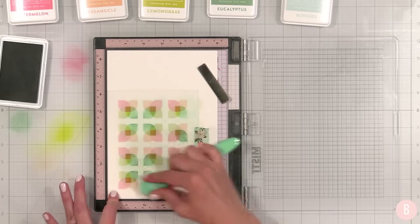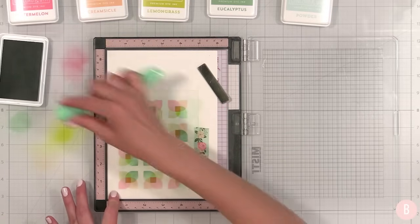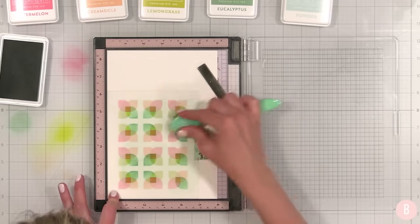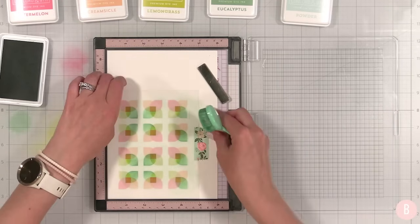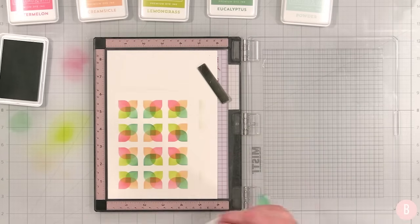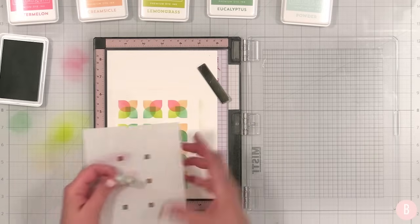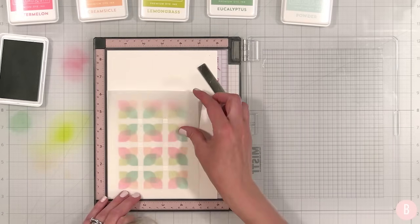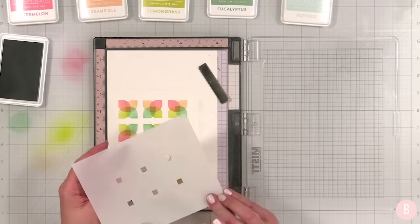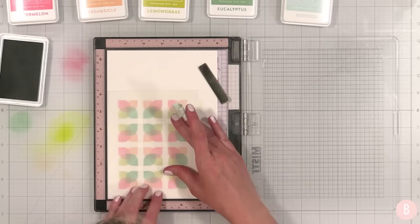We'll have to see what the middle color ends up being — it's kind of like a pumpkin orange. There we go — I like this, that's pretty cool. Now we have our final layer with just this tiny little square. Something was on the stencil but it's not on the paper — thank goodness.